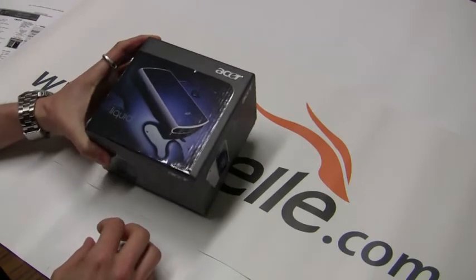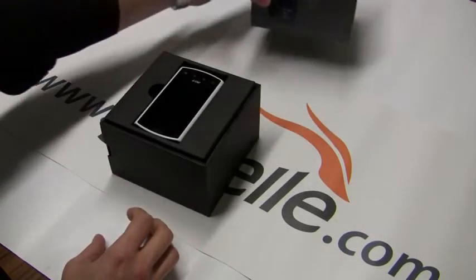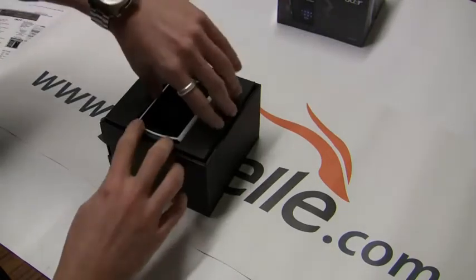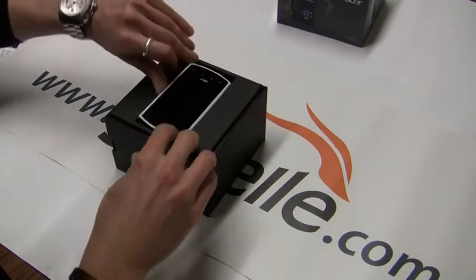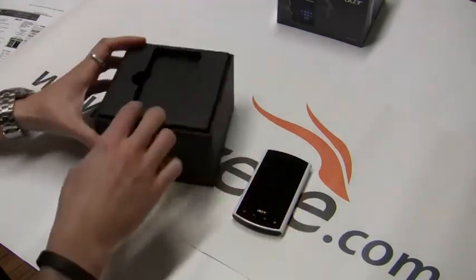Here's the packaging — it's a pretty fancy box actually. Open it up. This is the white version. It comes in two colors: white and black. Here's the white one.